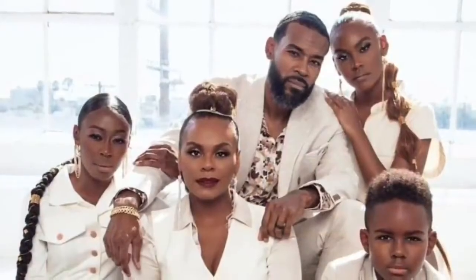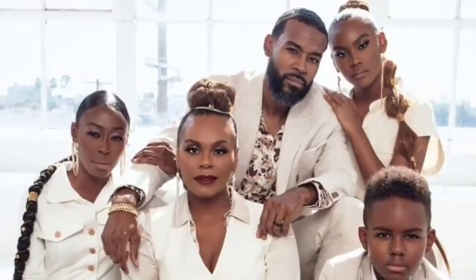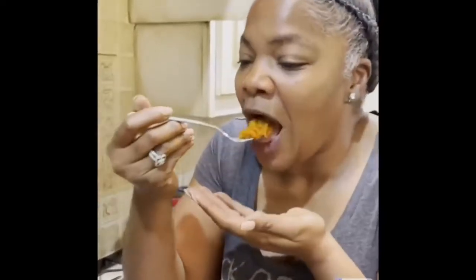Tabitha Brown has a deal with McCormick seasoning, and within a matter of hours this seasoning sold out. It's going on eBay for anywhere from $100 to $150 per bottle.